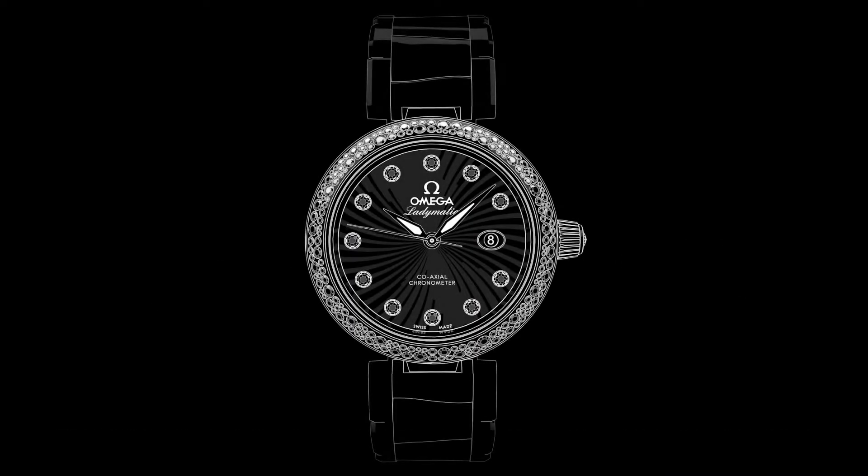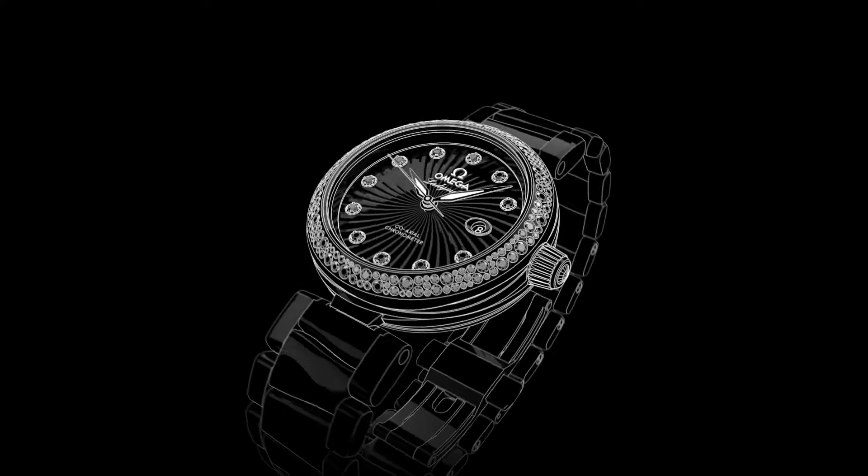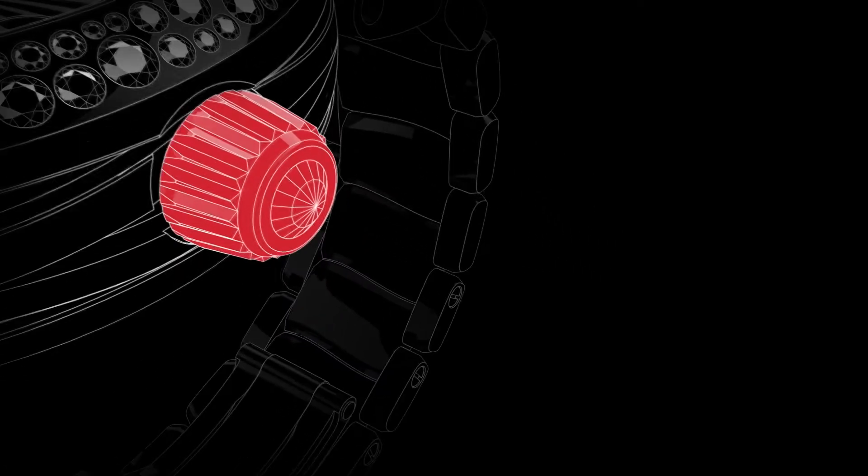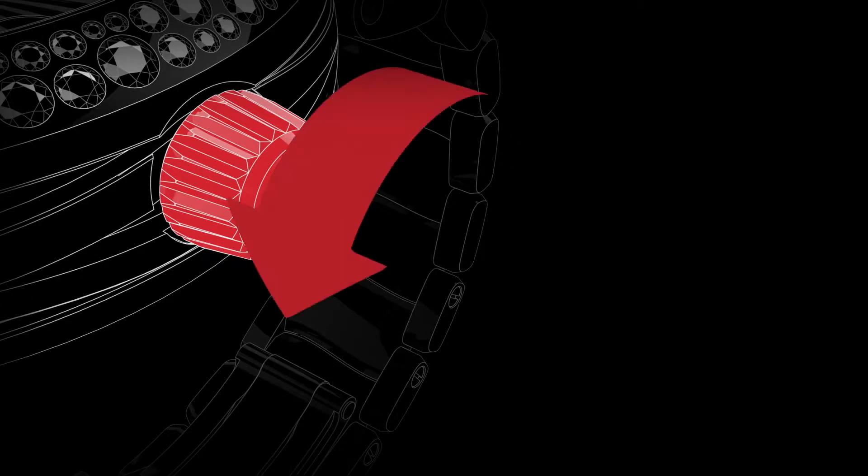Welcome to the DeVille Ladymatic Video Manual. Positioned on the side of the watch is the crown, which is used for setting the time and adjusting the date. In its normal wearing position, the crown ensures the watch is fully water-resistant. It has to be unscrewed before the time can be set.